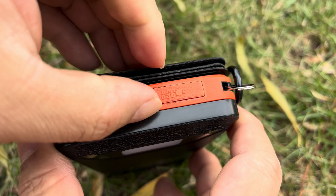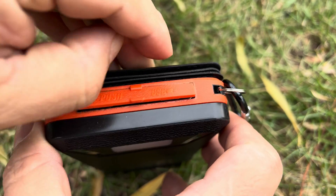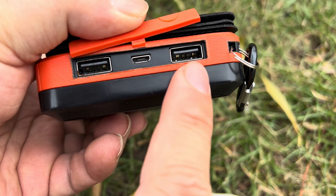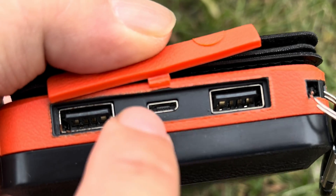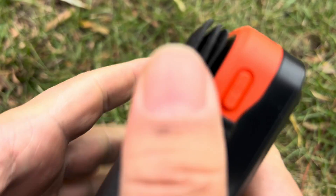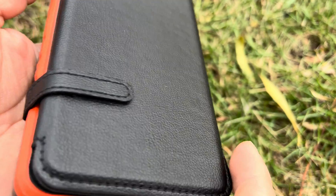We also have a little waterproof cover up here, and if I go ahead and pry this up, what we get are two USB power outlet ports and then that micro USB for charging it if you do want to charge it off of power. This should keep out the water right there, and then we also have a power button.